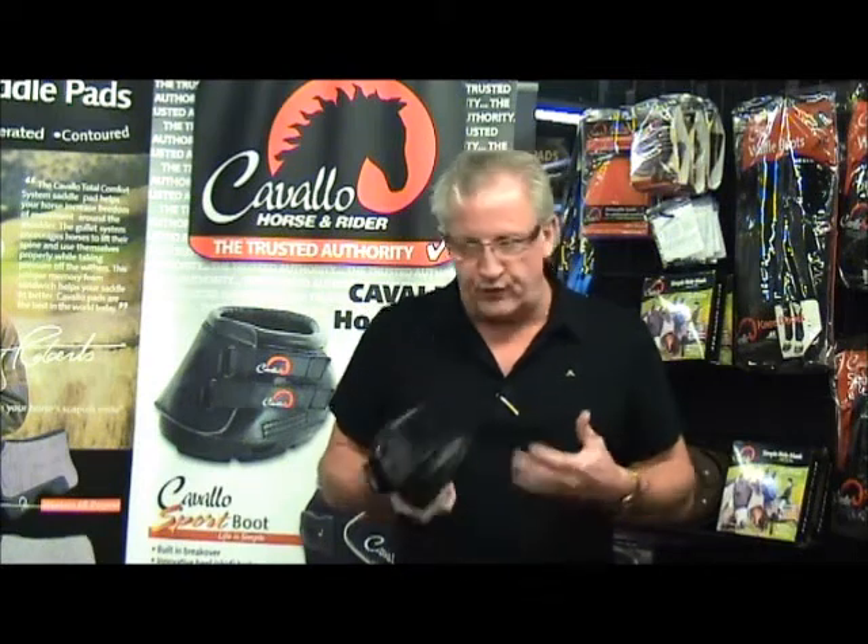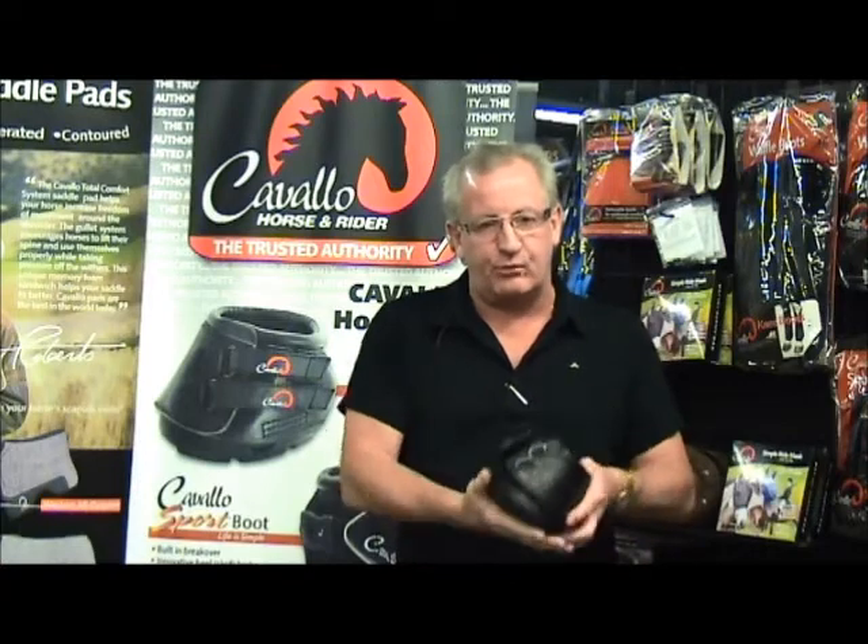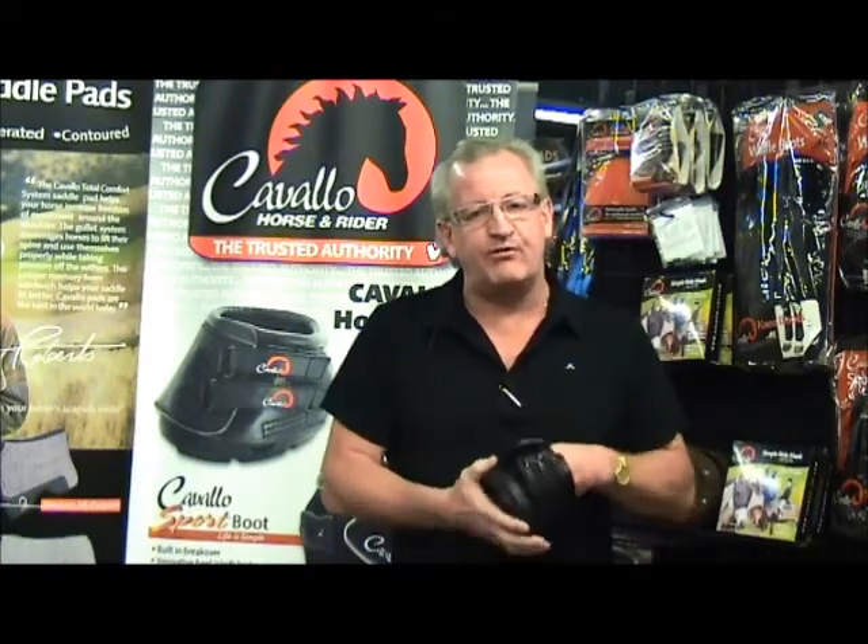When they do try the hoof boots on for the first time, put them in a dry area, put a newspaper or cardboard on the ground, and put a plastic bag over the hoof, so that if it happens to be the wrong size, they can take it back to the place of purchase and exchange it for the right size.